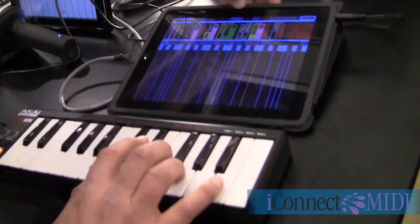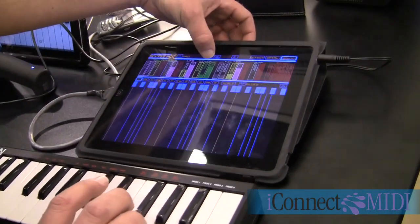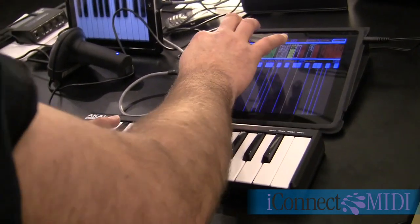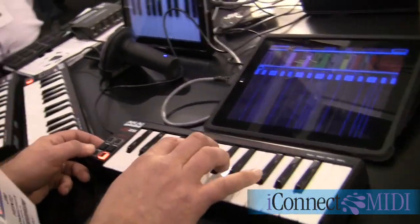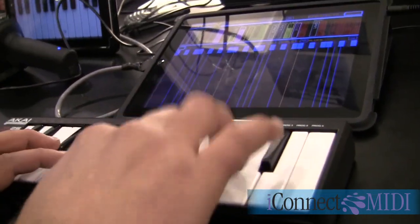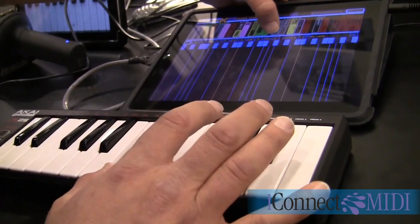Let's hear some of the other sounds you've got in here. Sure, man. This is a real synth and I think that's what a lot of people are waiting for. Let's see if we can go down an octave here. You can change the sound.